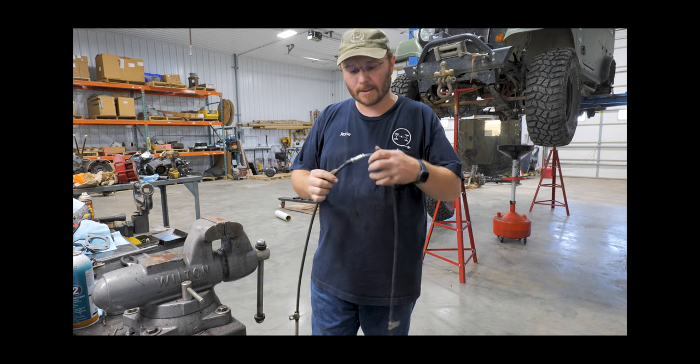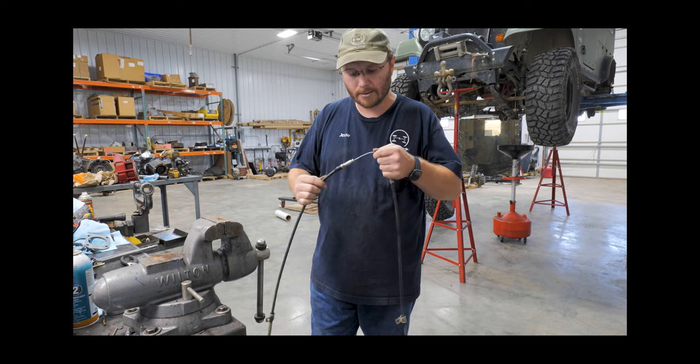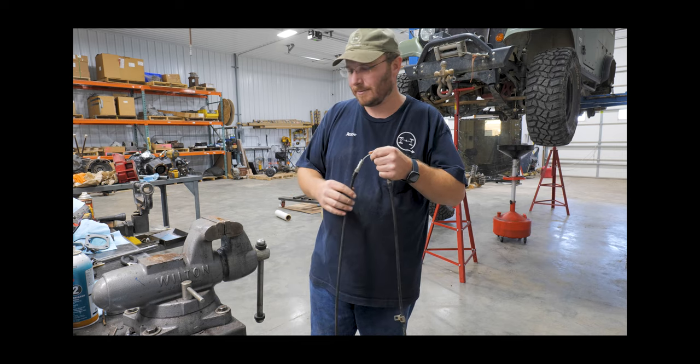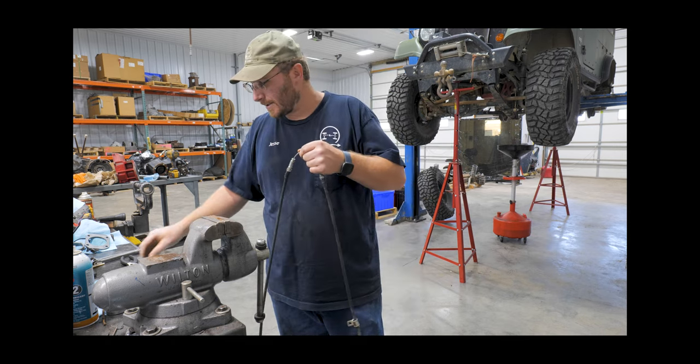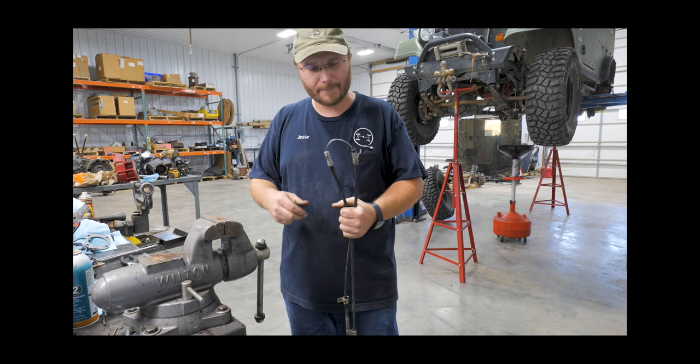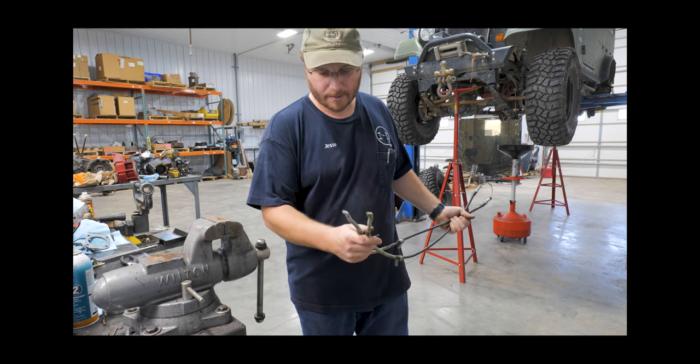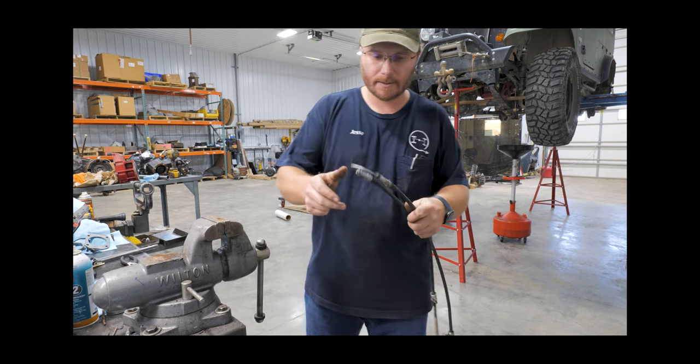I may have come up with a fix for these parking brake cables when they get stuck. Mine got stuck — I don't know if you guys saw videos of me going through some water, there's going to be some more coming out once I get done editing, but it didn't take very many water crossings before these didn't really want to move at all. Most of the junk comes in through the bottom.